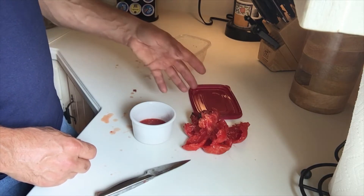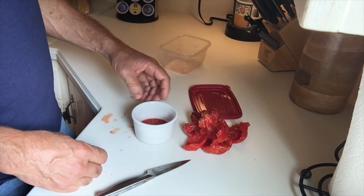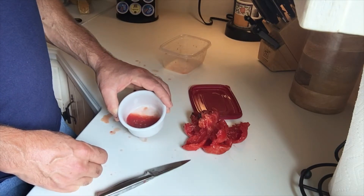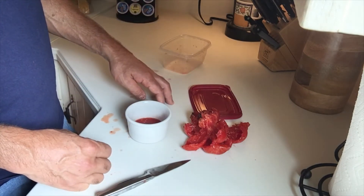Then I'll go ahead and dry them and store them for next year. So for right now, I'm going to go ahead and cover this up and I will come back in three days when this is fermented and continue with the video.